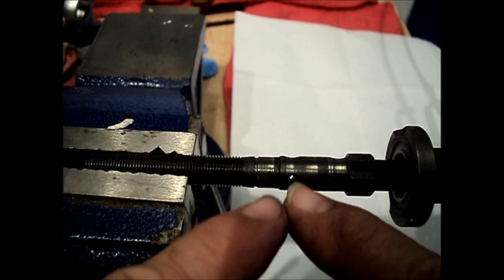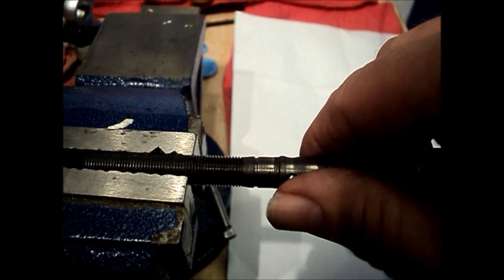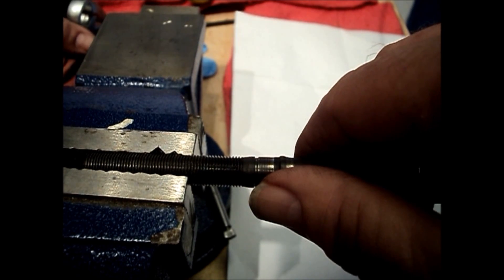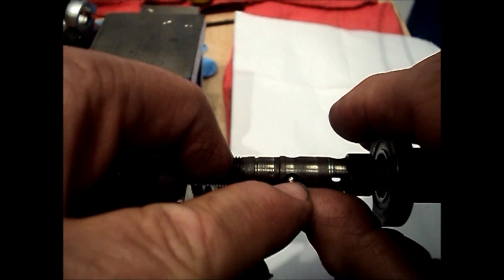When I move the shifter to the second gear position, this ball is going to pop out. I'm going to hold my thumb over it so it doesn't go flying. Now that ball has been pushed out — as have the other two — so the three balls will now engage the small sun gear to the axle.